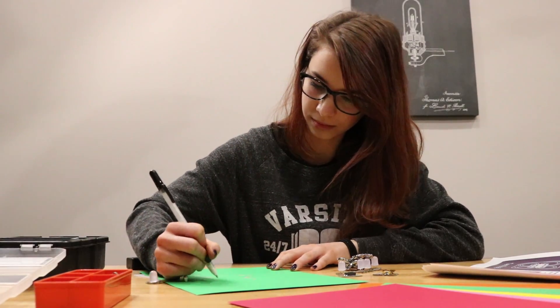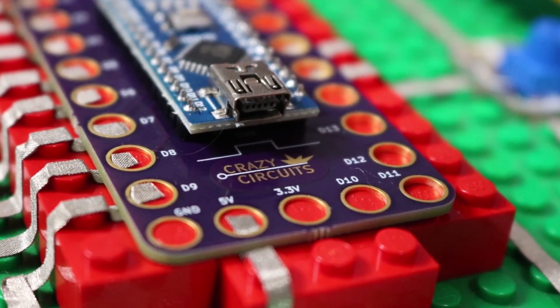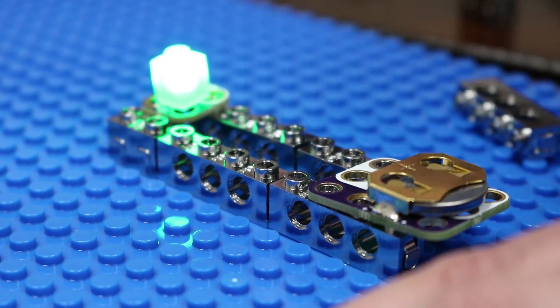One month you get a conductive ink pen or Bluetooth controller. Another month you'll get specialized Lego components, all compatible with our Crazy Circuits system.